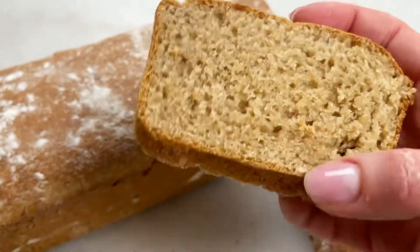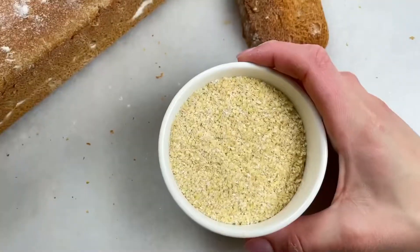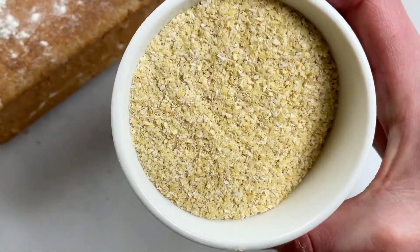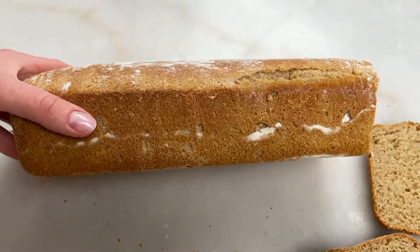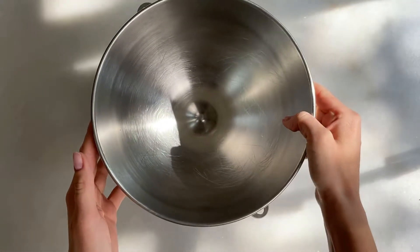I'll share with you how to make sourdough bread with wheat germ. Wheat germ is the heart of the seed and it has the most nutrients. It makes the bread smell amazing, it tastes better, it's soft and moist, it's very delicious. It's the healthiest bread I can think of and it's very easy to make.